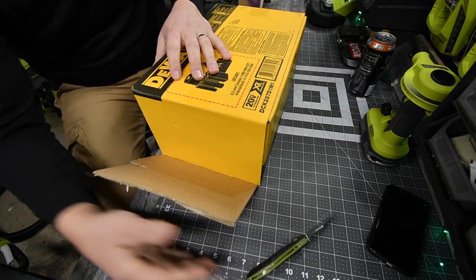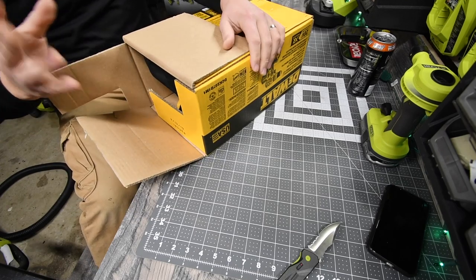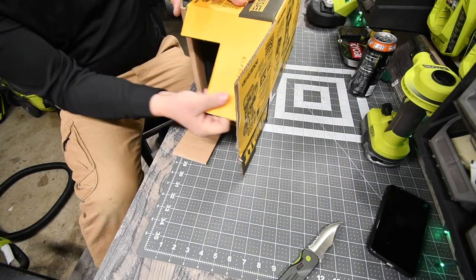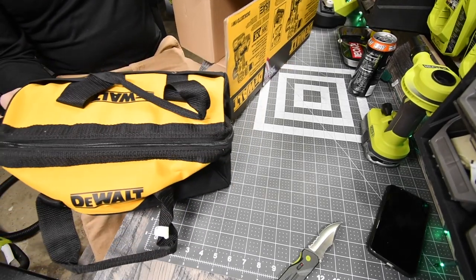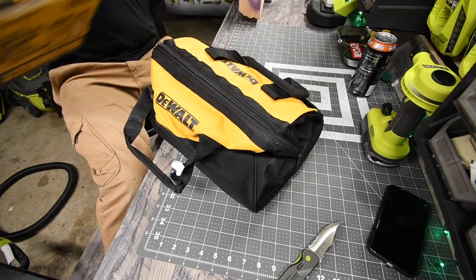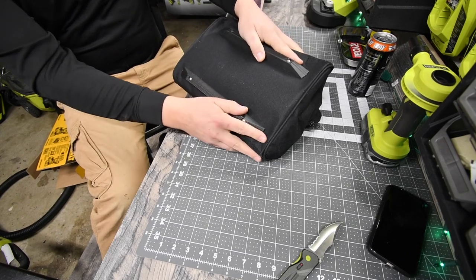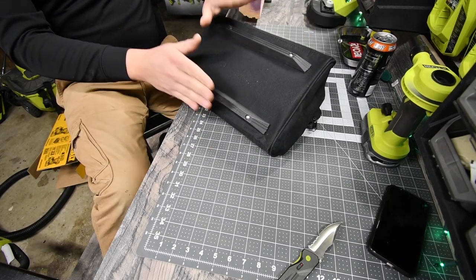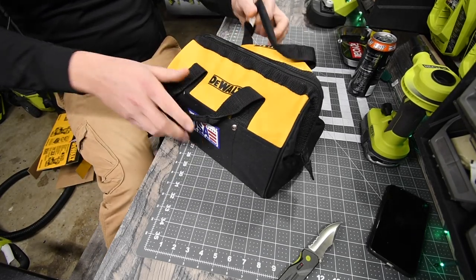All right, so this does come with a bag — actually it comes with a big bag with bottom reinforcement and bottom protectors so you can slide it. That is awesome.